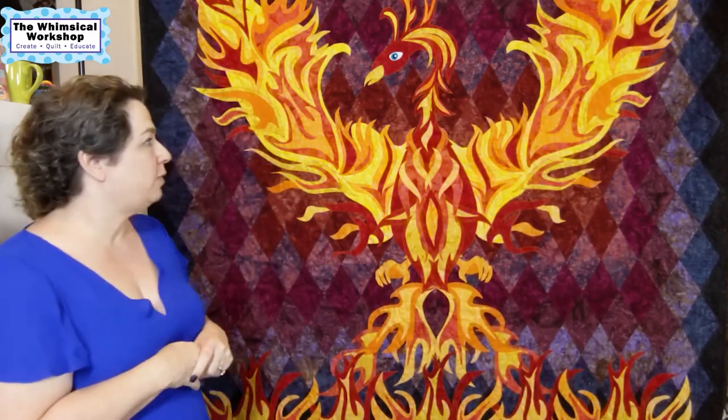Long story short, they wanted a volcano quilt and I couldn't come up with one I was comfortable using. So I went back to them and said, how about a Phoenix quilt? I've always enjoyed Greek mythology and loved the story of the Phoenix and how she rises out of the ashes. They said sure, go ahead — so we started the sketching process.